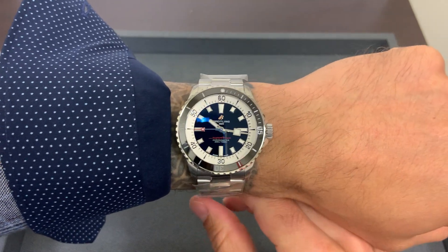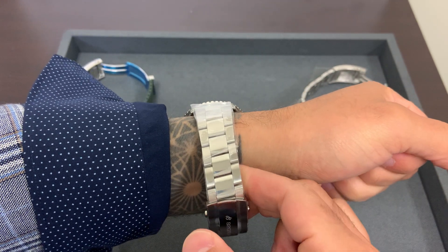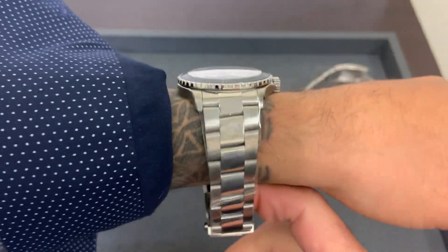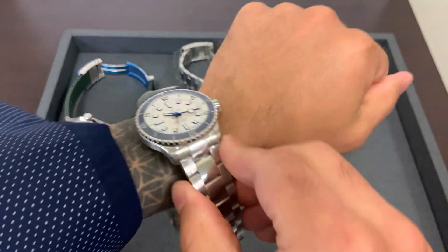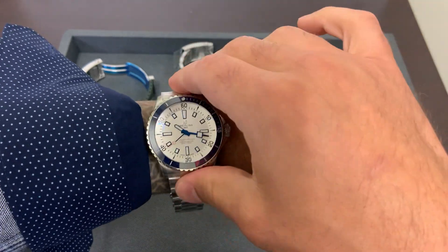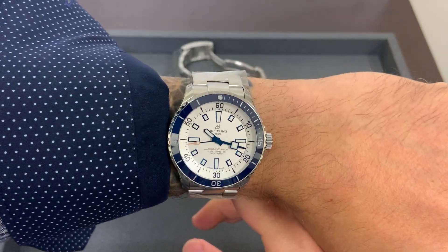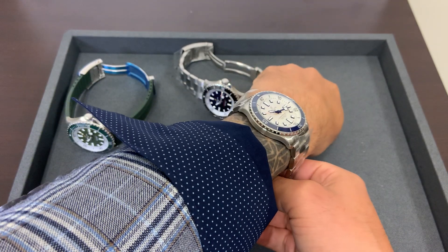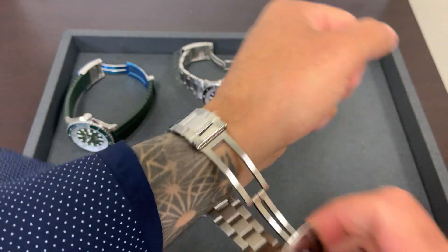Overall I just like the look of them — I like the clean aesthetic. If you like a date window, these probably aren't going to be up your alley, but I like the simplicity. I'm a fan. Historically, the prior generation 42 I thought was a tad big for my personal preference; these wear really well. My white and blue is my favorite — it just feels good on wrist. Nice and thin.